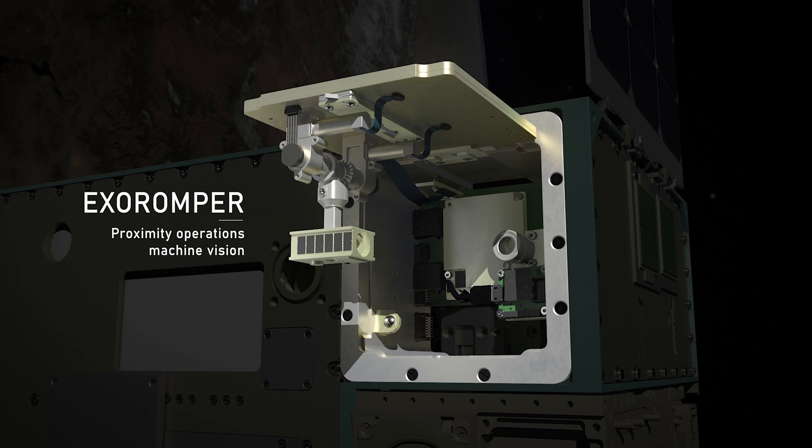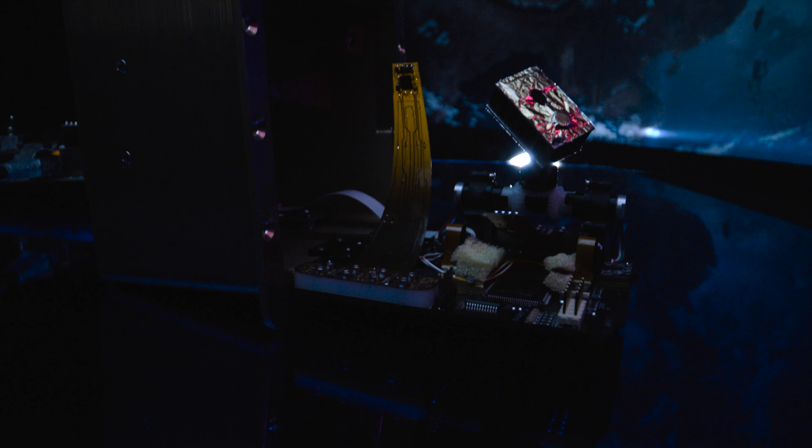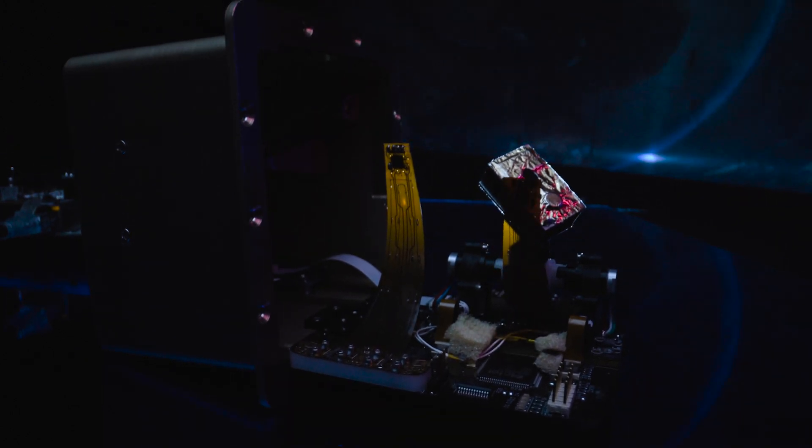We wanted to pack as much advanced robotics into a small space as possible. One of the visions was: can we reduce the weight, complexity, and size of traditional robotics down to as little as possible?